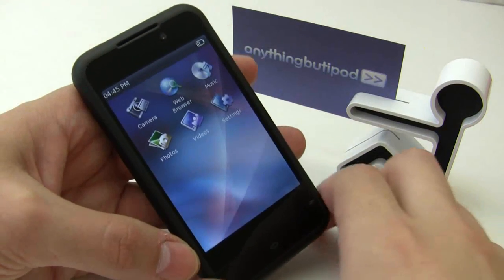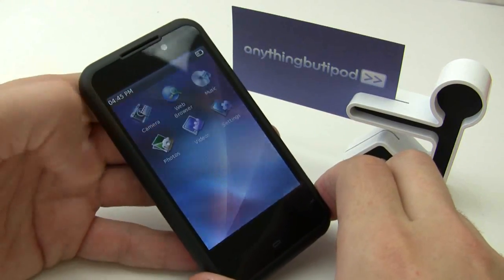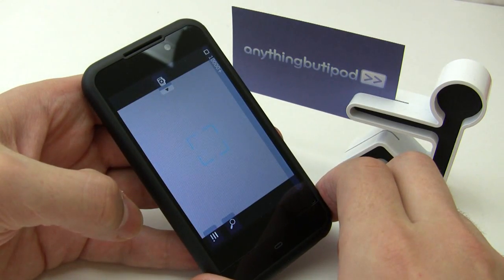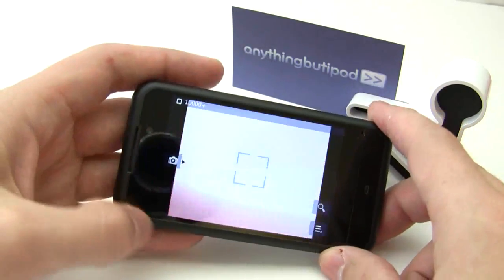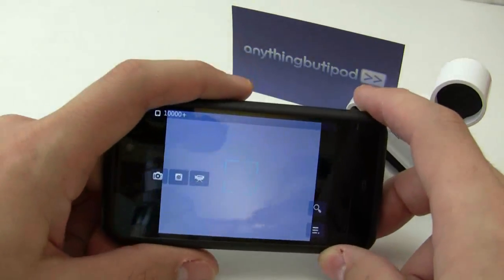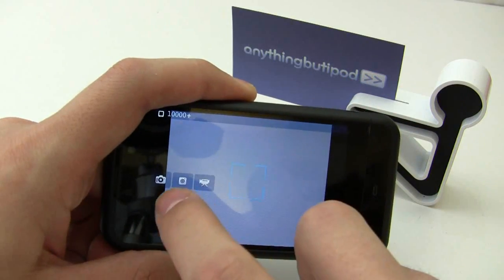The Creative Z-Egg just got a firmware update for developers. They have added a camera application which does video as well as still photos. I've posted some samples of these on anythingbutipod.com — check those out there. There's also a sample video on the YouTube account as well.